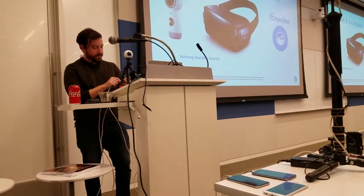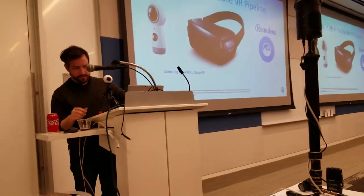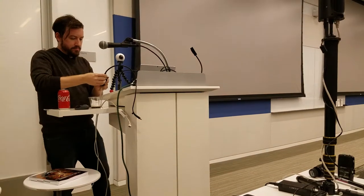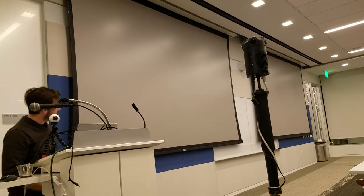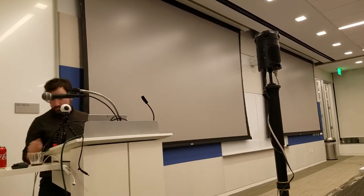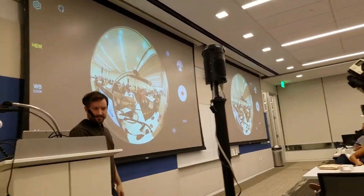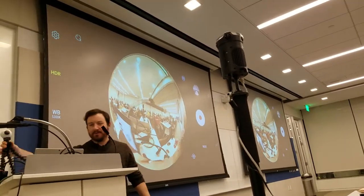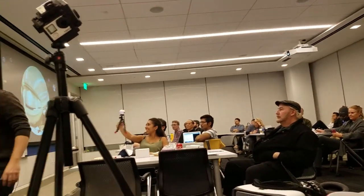Go ahead and try to put this up on the screen so you guys can see it. So this is the Gear 360 app. I'm like, where did I put the camera? So if you guys want to hold the camera and touch it, see how it feels and see how it works.